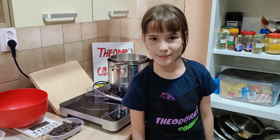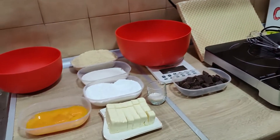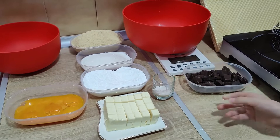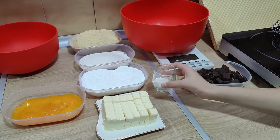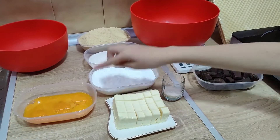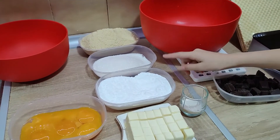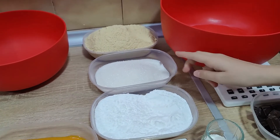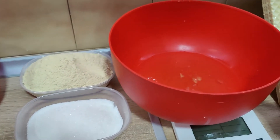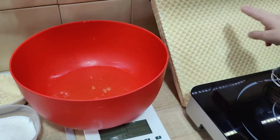For the preparation we need: chocolate, vanilla sugar, butter, egg yolks, powdered sugar, sugar, ground biscuits, egg whites, and waffles.